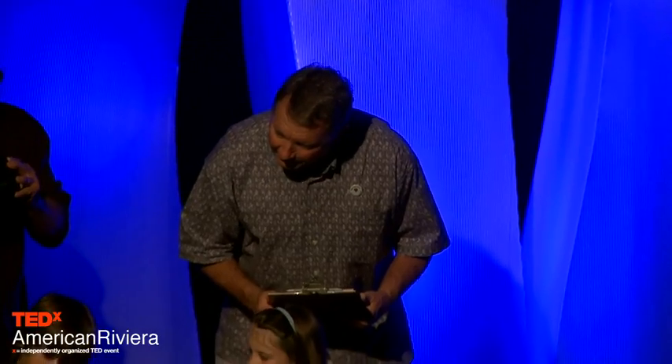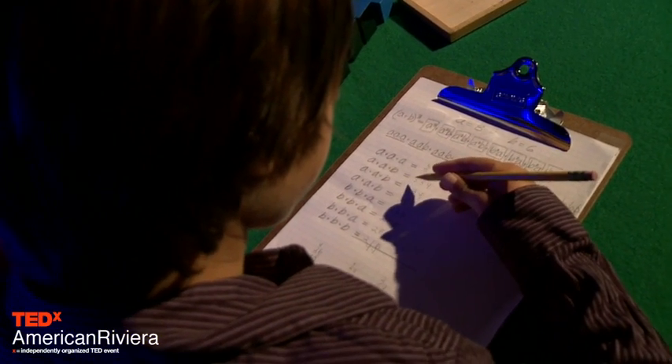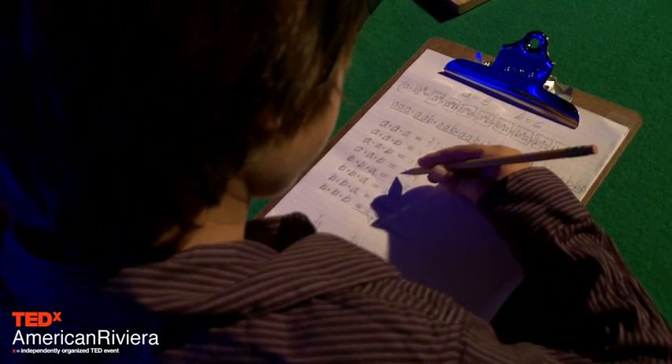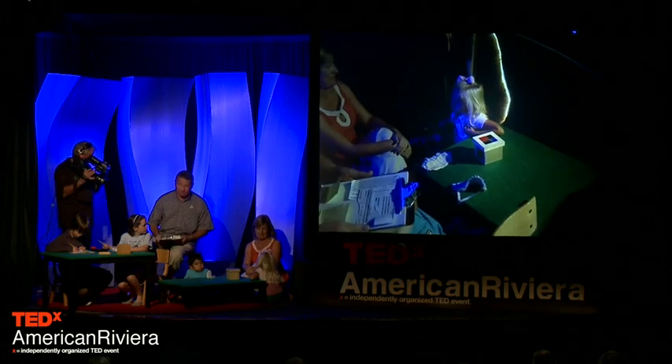Ben is busily working on his calculations and he's adding up his products — A times A times A. At this point it's 512. Cash has finished, and Malia has finished the blindfolded activity.